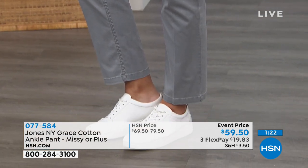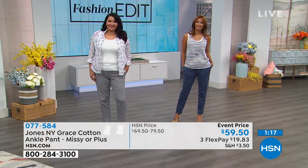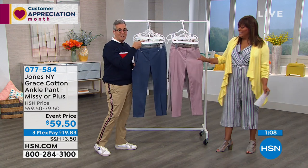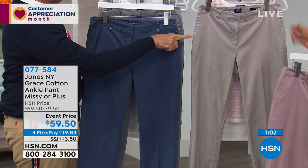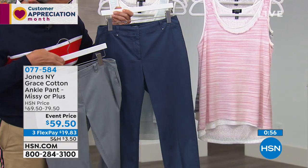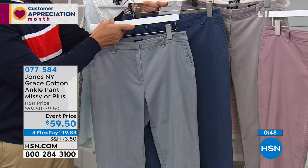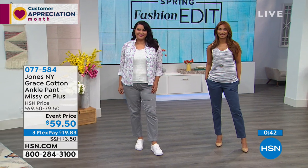We should call these 'the perfect pant.' With four flex pays using your HSN card, you're getting it for about $14 for a pant that's 98% cotton and feels soft like silk. If you apply for your HSN credit card today, you save up to 20% off the pants — they're already $10 off. Search 'HSN card' at HSN.com to apply. These pants will work all year round for practically any event.